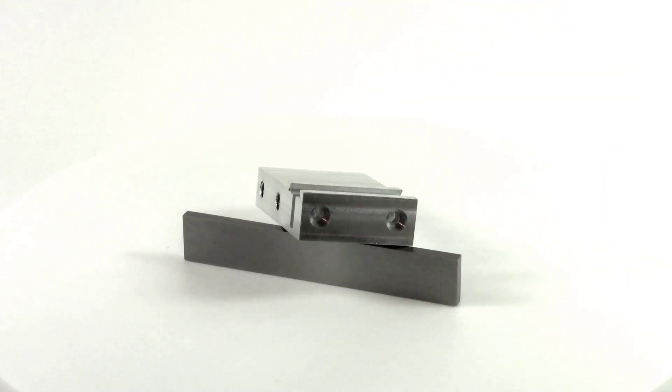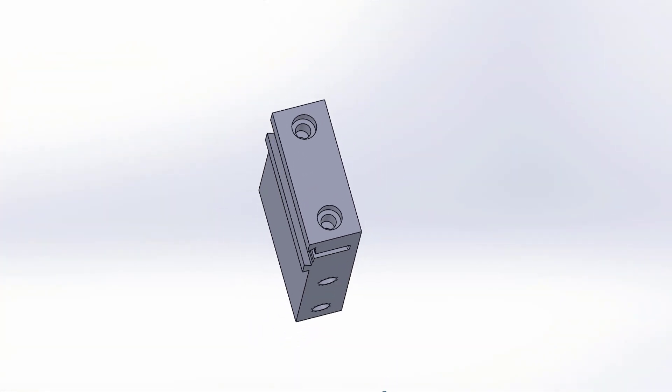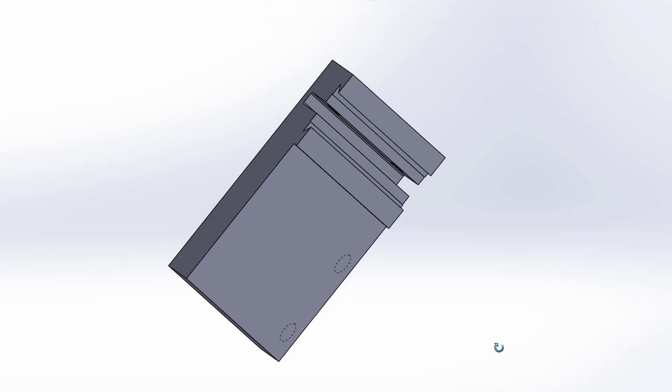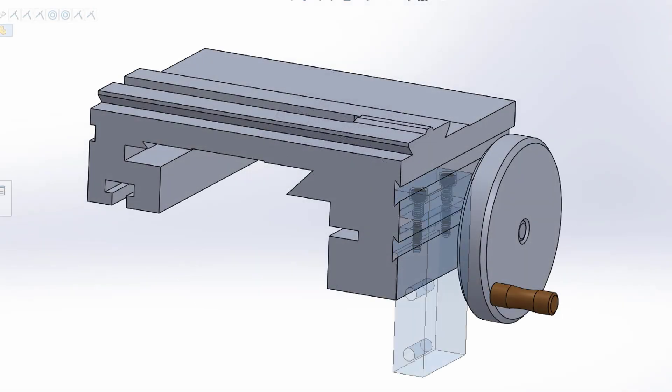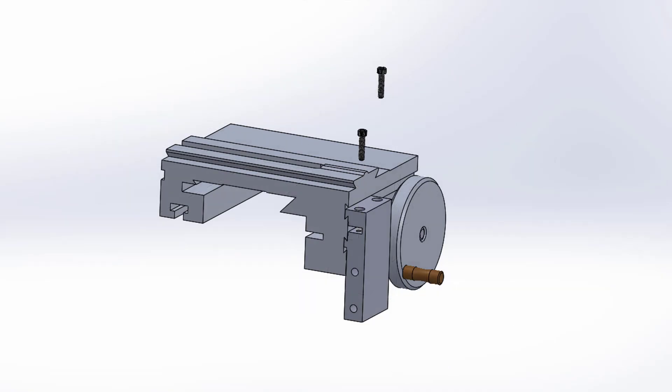Hey, what's up everyone, welcome back to another video where I show you how to make a z-axis stop clamp for your lathe carriage. This will include three mill setups on our x2 mini mill.